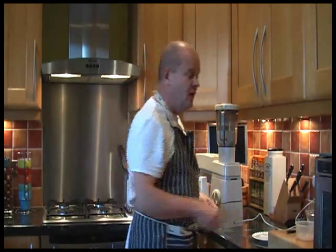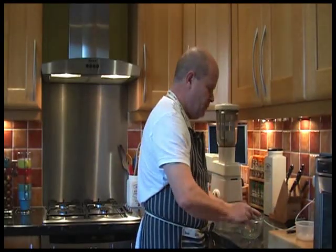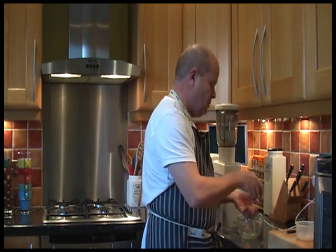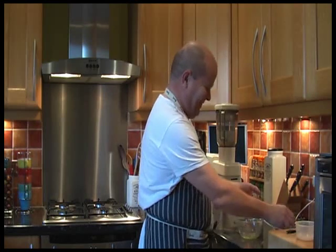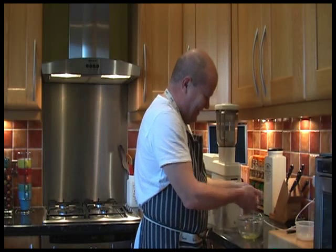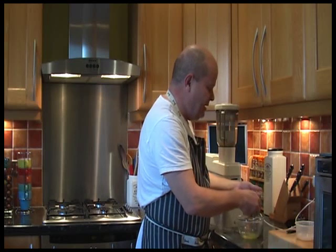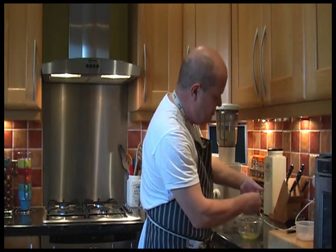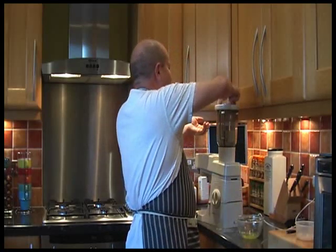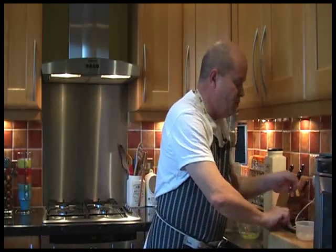Now that it's looking bread crummy, I'm going to add an egg yolk. The yolk is the yellow bit, isn't it? Right. I'm going to add an egg yolk. Don't drip it everywhere.